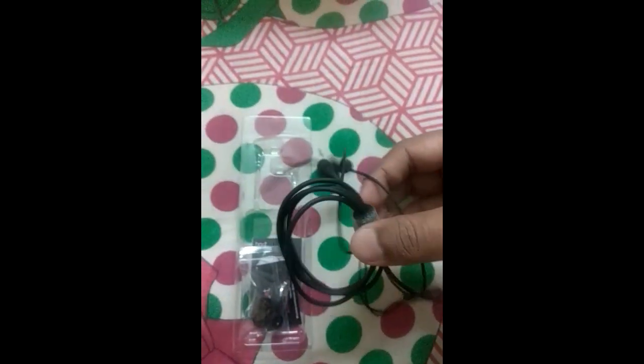This headphones is available in two colors. One is black, that is which I am unboxing, and one more is in white color.